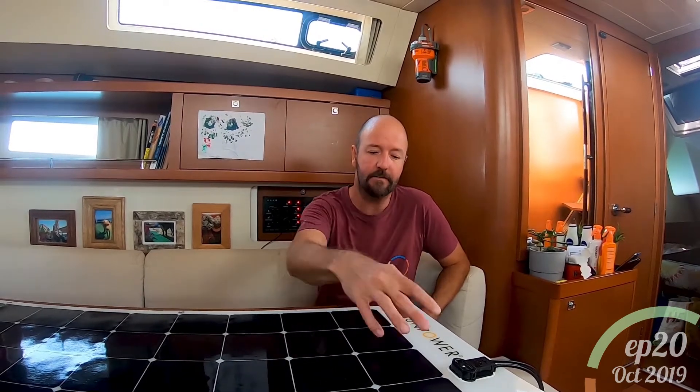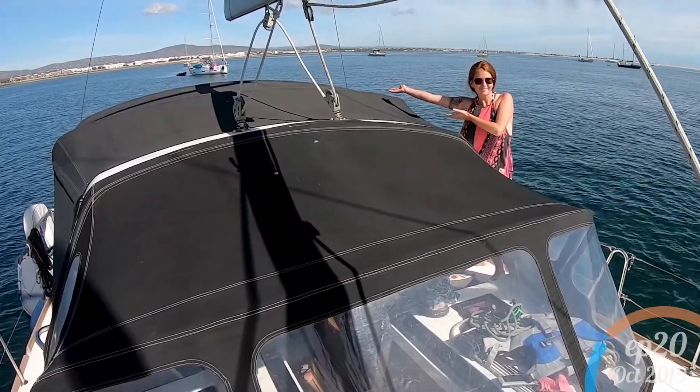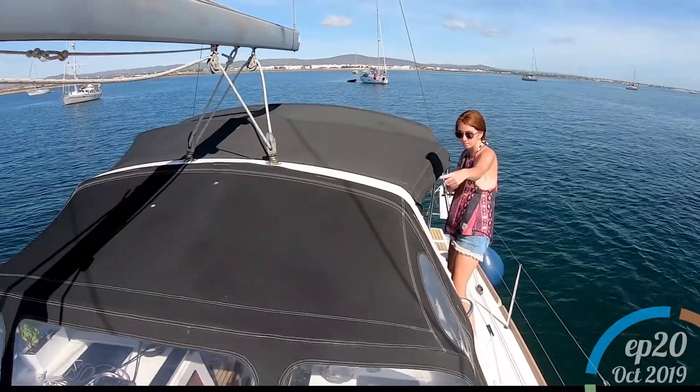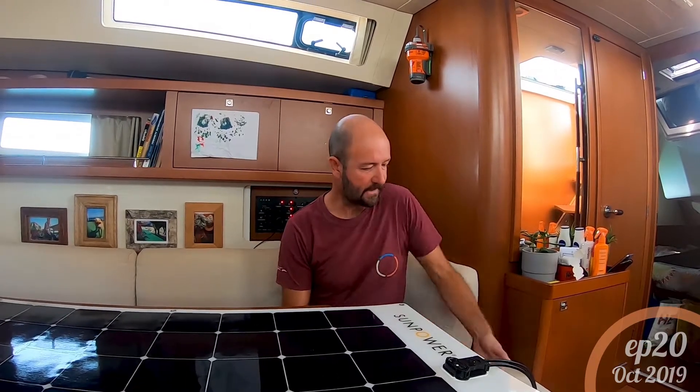We got them in this configuration. A lot of the SunPower panels come in six by eight cell configurations, but because we're going to install them on our spray hood and bimini, these fit perfectly. The company we bought them from had to get them shipped over from America especially, because they're not very popular here — but they are with us!